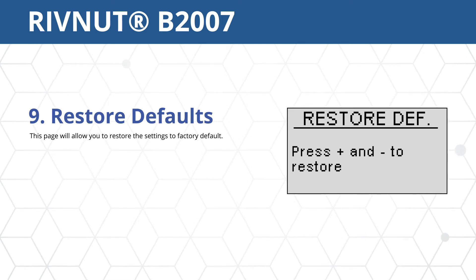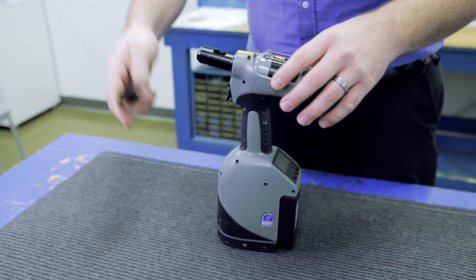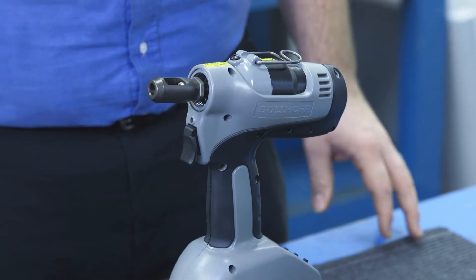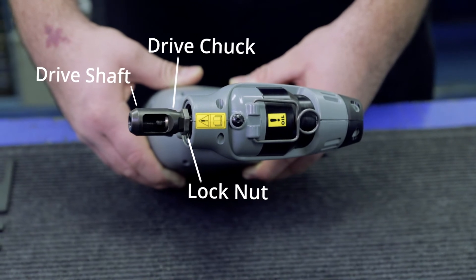Exit returns to the option main page. Now we will learn how to set up the tool. Step 1: with the battery disconnected from the tool, remove the nose piece using the supplied B2007 wrench.